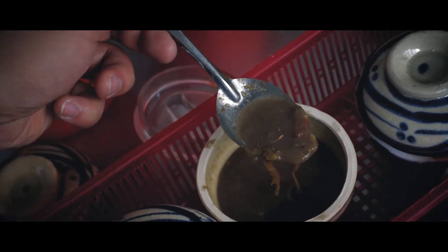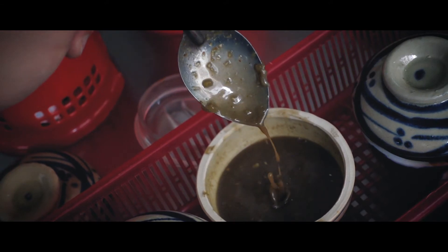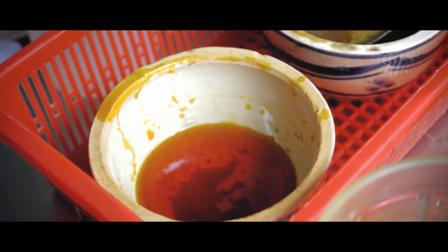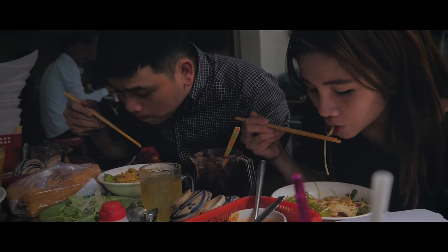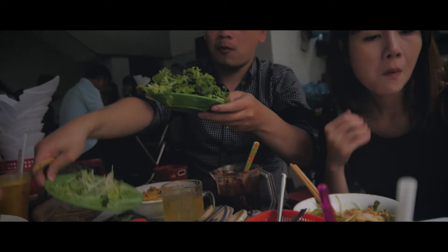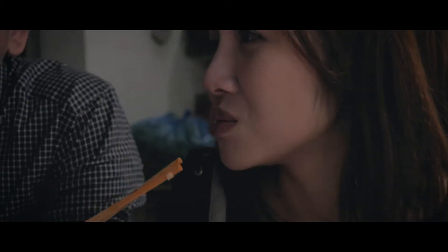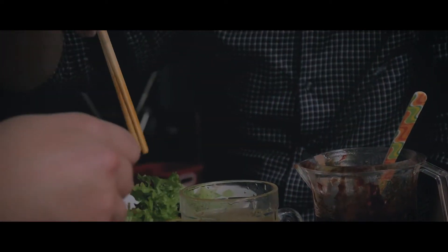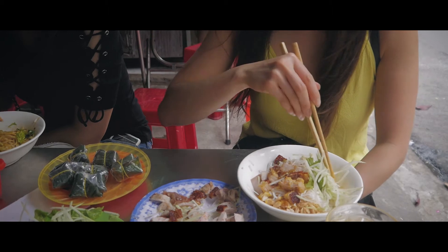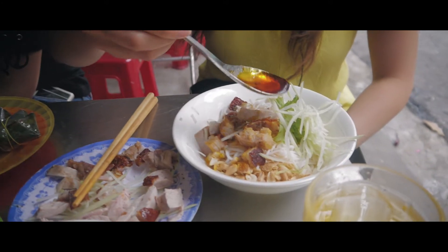This is the dankest fish sauce on the planet. You can see how thick it is — there are chunks in it. It has probably my favorite flavor profile of all time: the umami from the fermenting fish, a little bit salty — very salty. You pair that with some lime and chili. You can't just eat the fish sauce raw; you have to mix it with lime and most importantly very ripe pineapple, because the sweetness from the pineapple dilutes the saltiness. Otherwise, your tongue will just shrivel from how salty it is.